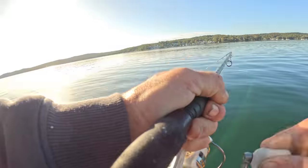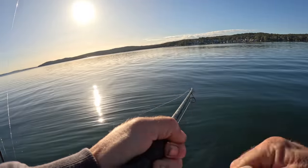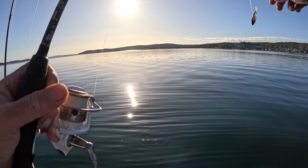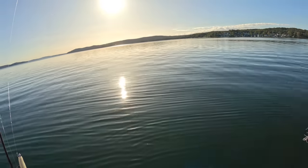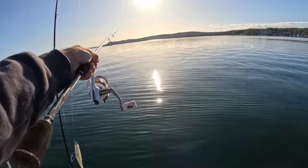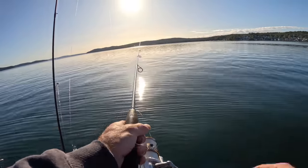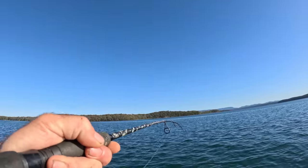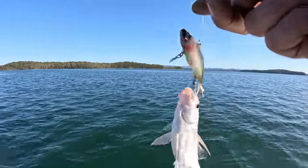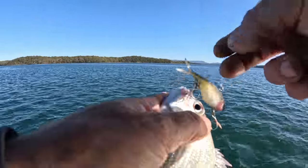Oh, I dropped him! There's something weighty there - very weighty, like a good flathead. Got one here - feels like a nice snapper. Oh God, look at the size of that - absolutely pathetic, the lure's as big as him!